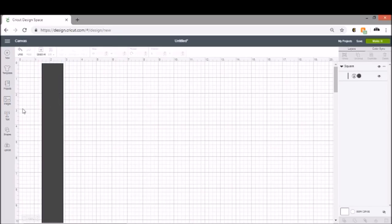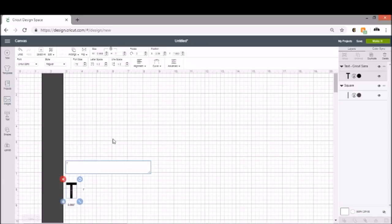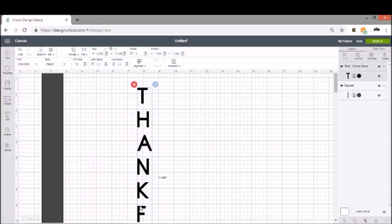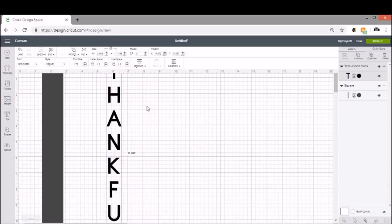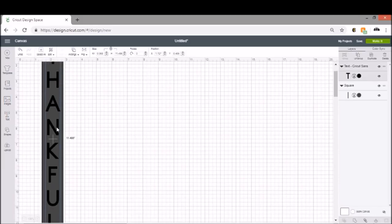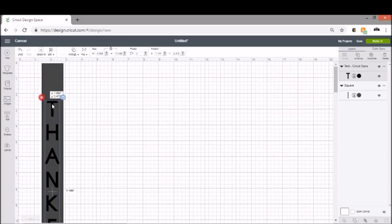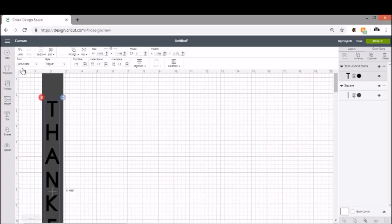We know we want to do the word 'thankful,' so I'm going to open up a text box and type the letters. After each letter I'm going to hit enter, and I'm going to do this all in caps. The reason you put these all on different lines is so that you can use the alignment tool to center them and then move the word onto your board. This way you can see a little better how it's going to look and how much space you'll have on your board. I know I'm going to add a little something to the top, so I'll leave a little extra space there.